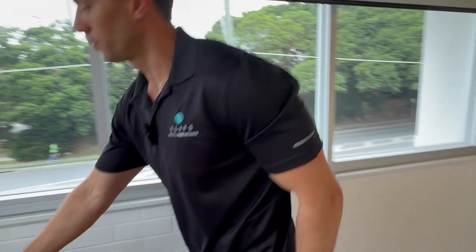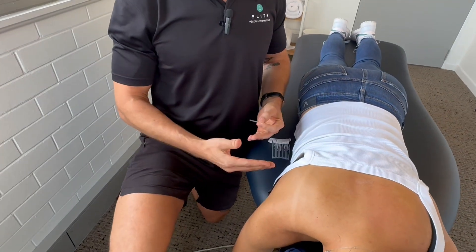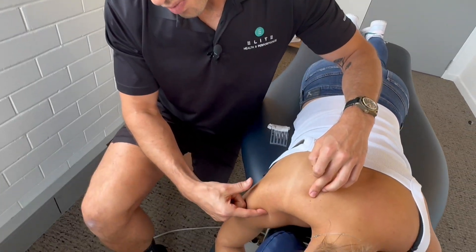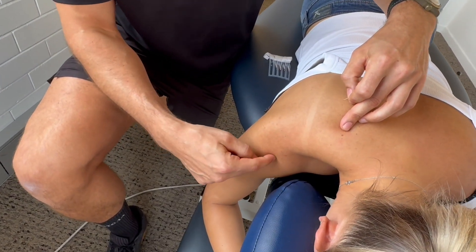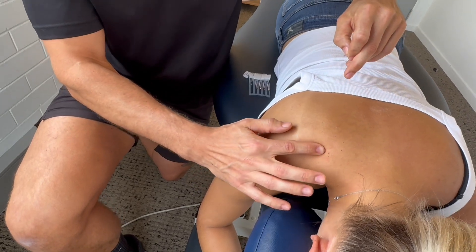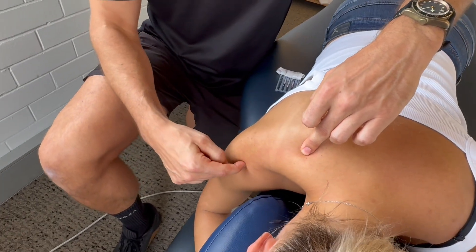To start with, I want to needle her supraspinatus muscle. This is probably the most commonly injured muscle in the shoulder and people will feel it when they reach overhead or doing pressing motions. The pain they get will generally be right at the front of the shoulder, and that's where the supraspinatus attaches. The tendon will then go under this bone here — the AC joint — and then run along the top of the shoulder blade in the spine of the scapula. So the length of the muscle goes from here, under that bone, and attaches into here.